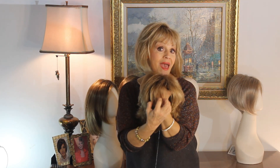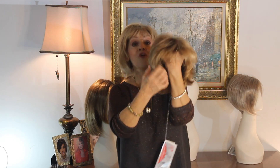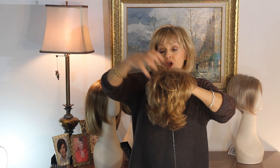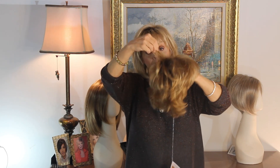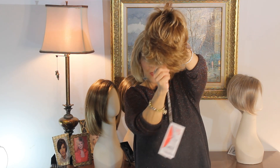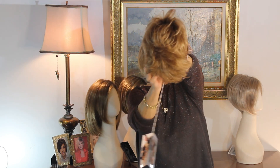Her bangs are three and a half inches, and her sides are four inches — actually, her crown is four and her sides are three and a half — and then her little nape down here is two. So it's three and a half, four, three, and two.